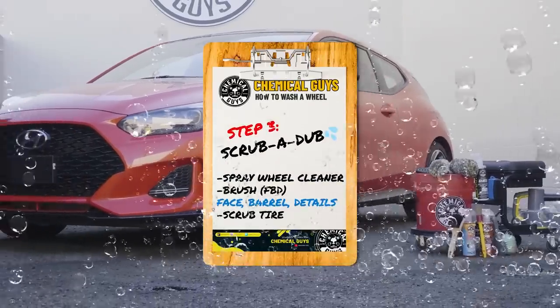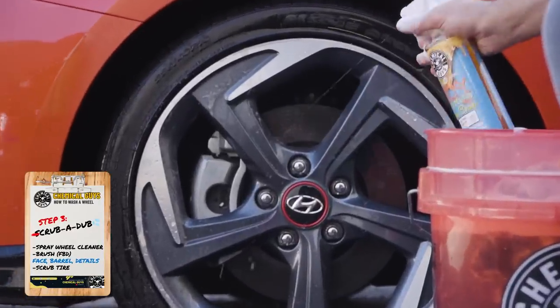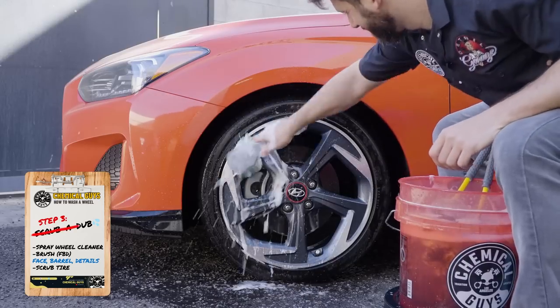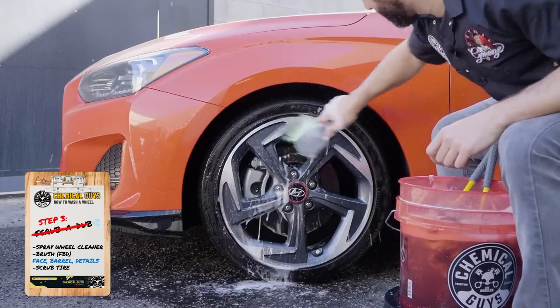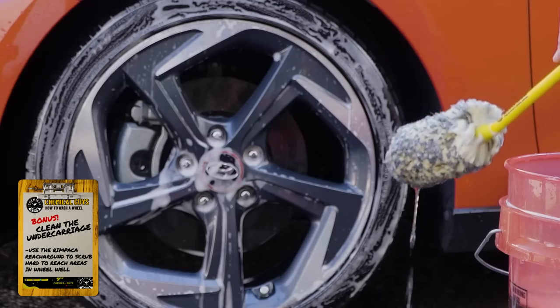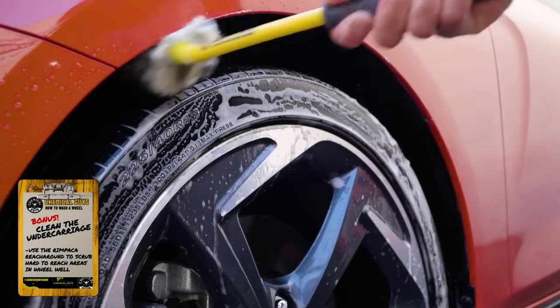Step three, scrub-a-dub-dubs. Generously spray your designated wheel cleaner onto the surface. Use your various Chemical Guys brushes to suds up and clean every last inch of that wheel. Remember to get the face, the barrel, the spokes, the lug nuts, and the tire. Bonus round — while you're there, grab your Wheel Works wheel and body brush or your rim pack, or reach around and tackle that undercarriage.